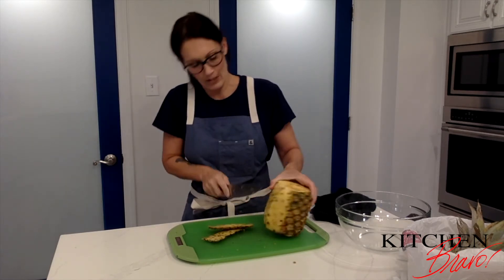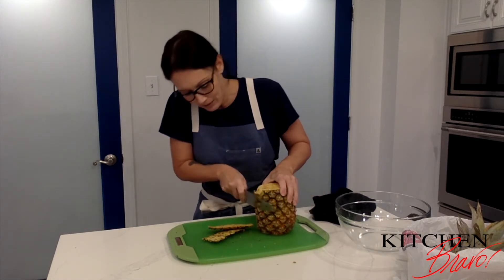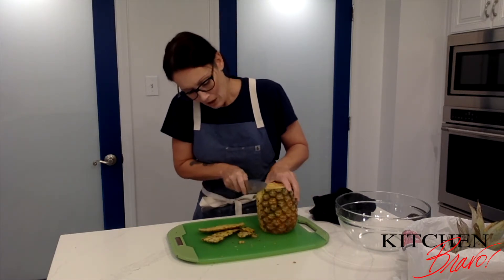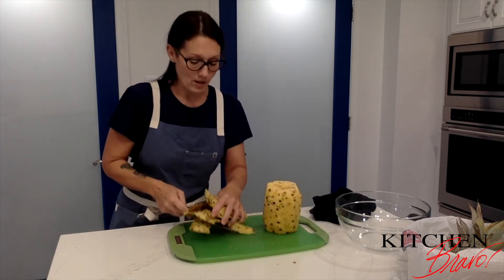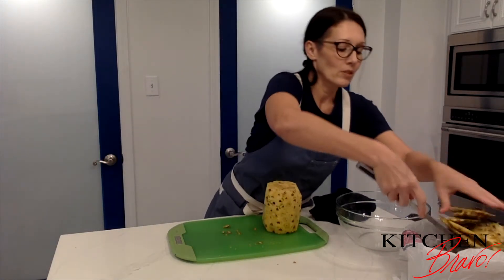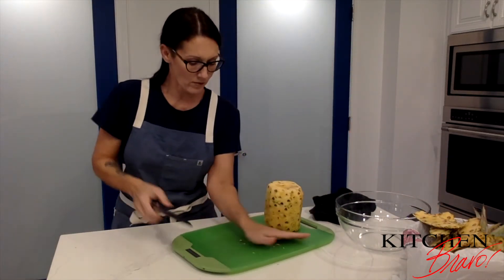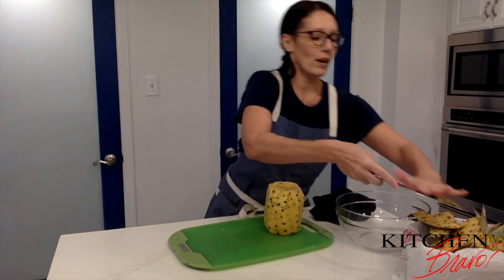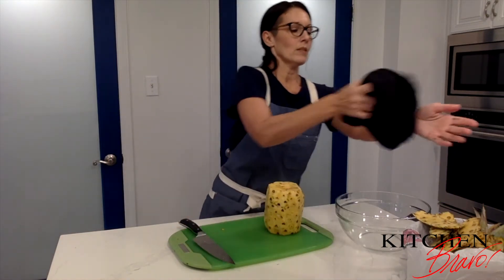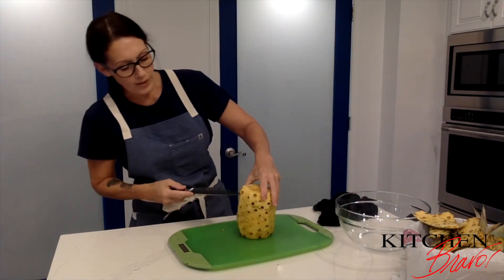All I want to do is cut the rind like this. You're going to see the eyes that are still there — that's perfectly normal, I'll show you how to get rid of those in just a moment. All of the rind is off. I'll put that in my collection bowl and get all the other pieces off my board as well.